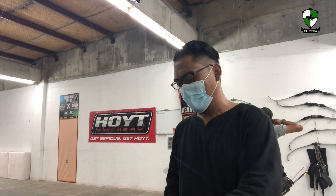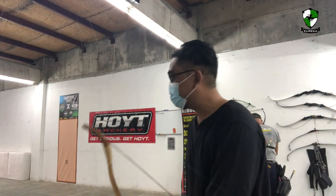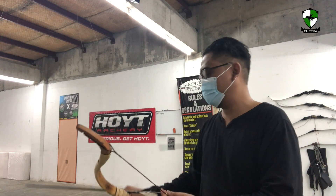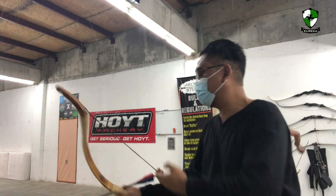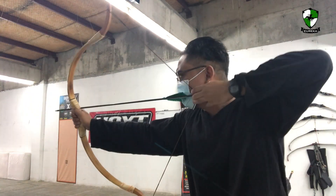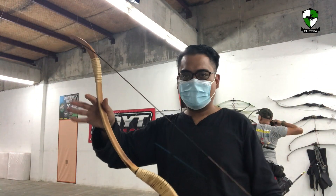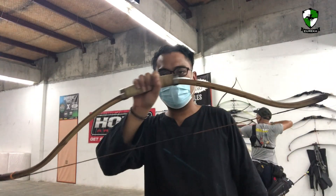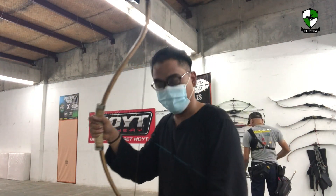After this I will show you the target face to see how the accuracy is like for the bows. But remember, it's the archer who makes the accuracy, not the bow. This is the third one — the Tartar looking rattan bow. And then the fourth — the hypothesized Nusantara bow. Let's give it a few shots.